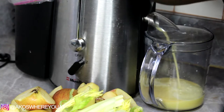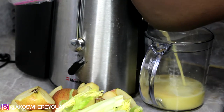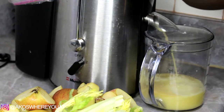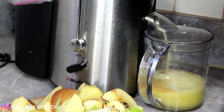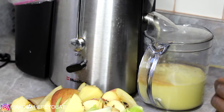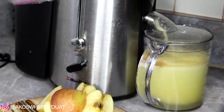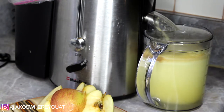Wash everything really, really well. Because again, you are juicing this with the skin on and everything still intact, so you want to make sure there's no sand or dirt. After washing your fruits and vegetables, you can cut them up into smaller pieces if you want to. Depending on the type of juicer you're using, you might not need to.